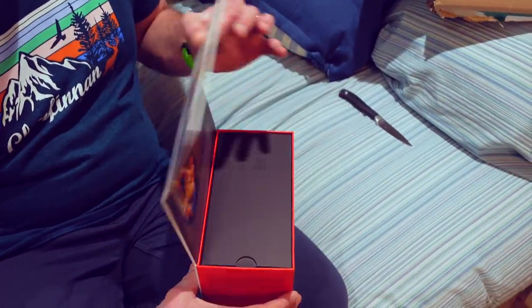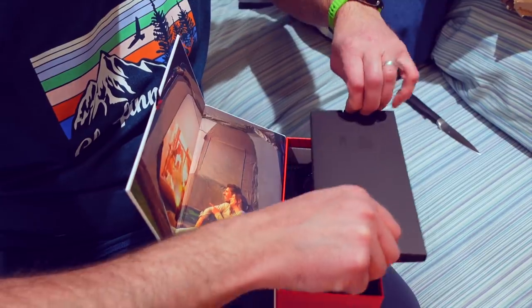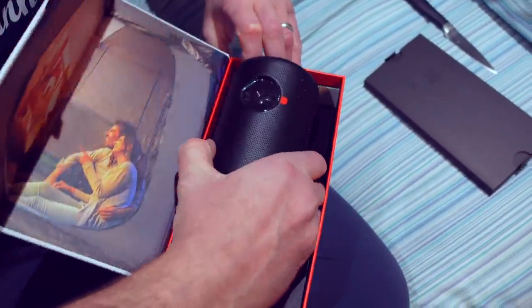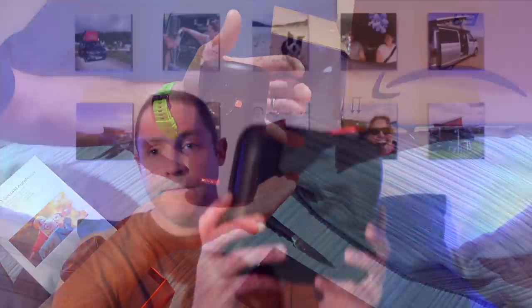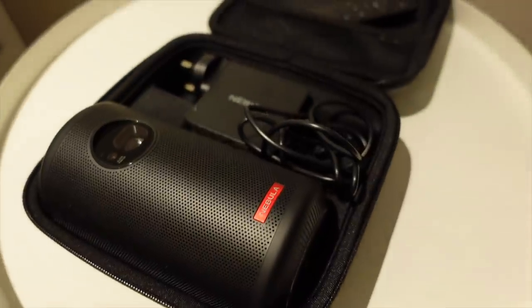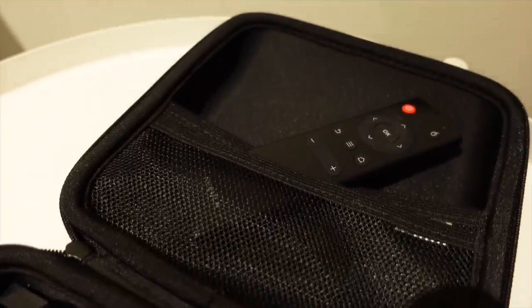It's got a nice magnetic box. There we go — it comes with a matching Nebula case, and the case itself is from Anker as well. When you open it up, it's got just the right space inside to store your projector at the bottom, power supply, and then at the top, in a little pocket, is the remote control.